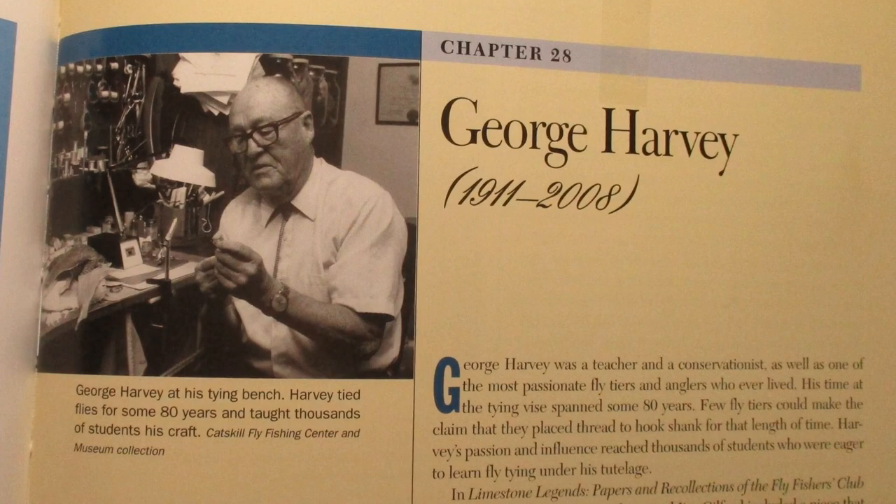This was created by a guy named George Harvey, a legend of Pennsylvania fly tying, but I'm not going to talk a lot about his history today. I want to save that for a future episode when I'm tying his signature fly, which is called the night fly — a really cool pattern itself.